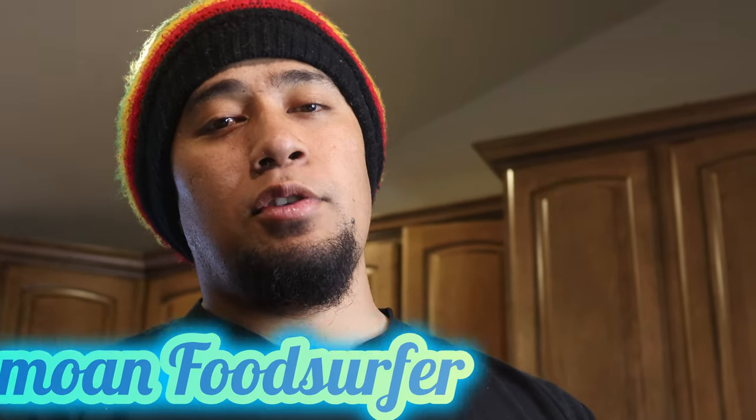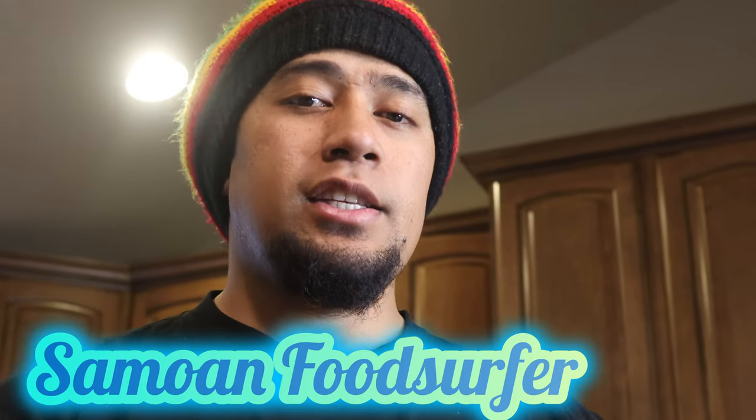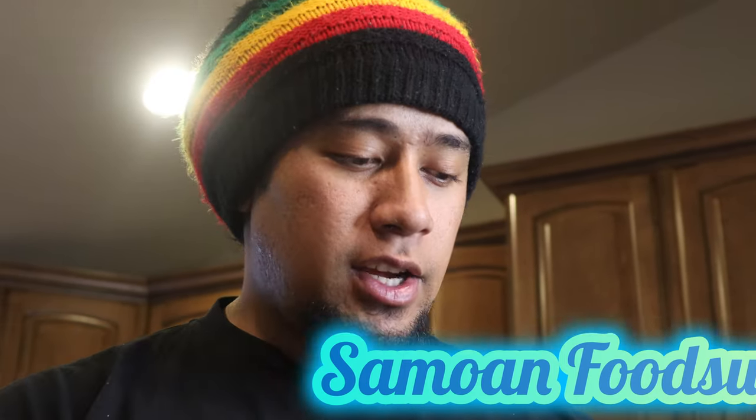Hey, what's up, guys? Welcome back to the channel. I'm Noah Food Surfer here. Today, guys, we're going to be showing you guys that I make a very special dish. It's a delicacy in my culture. It's very dear to my people, and these are the simple ingredients.